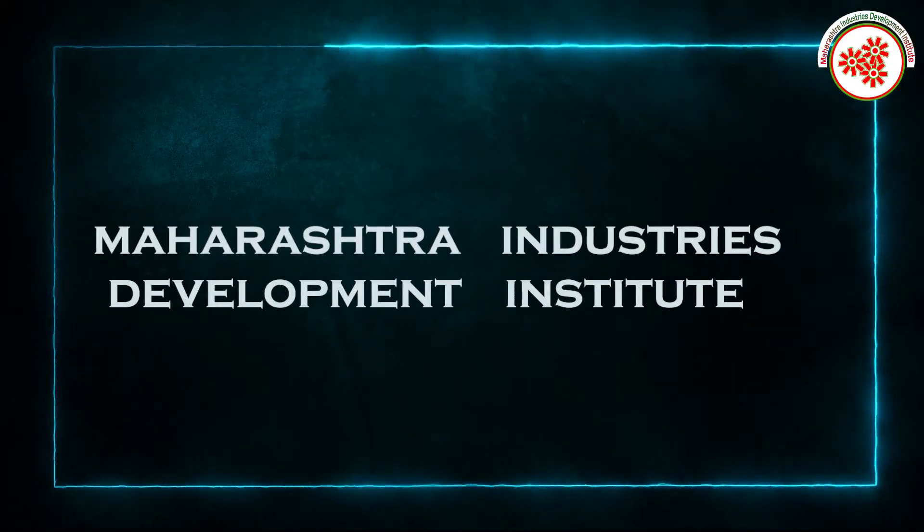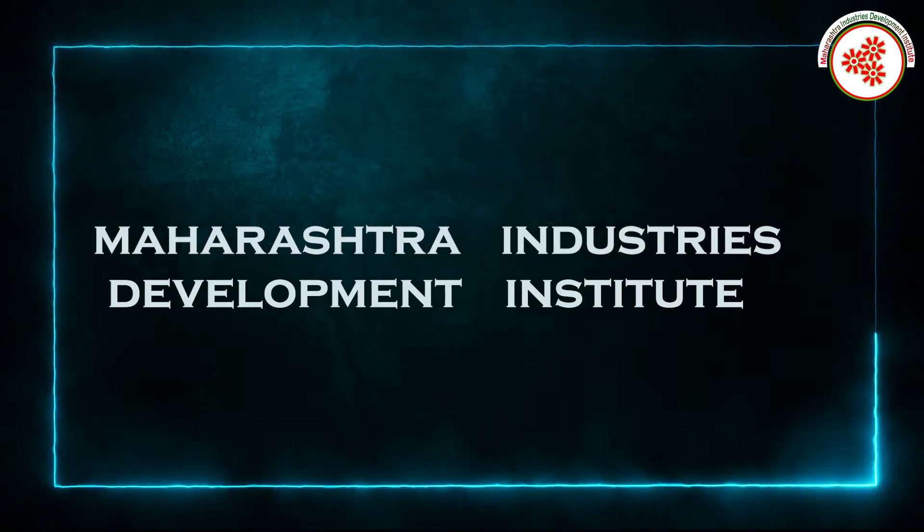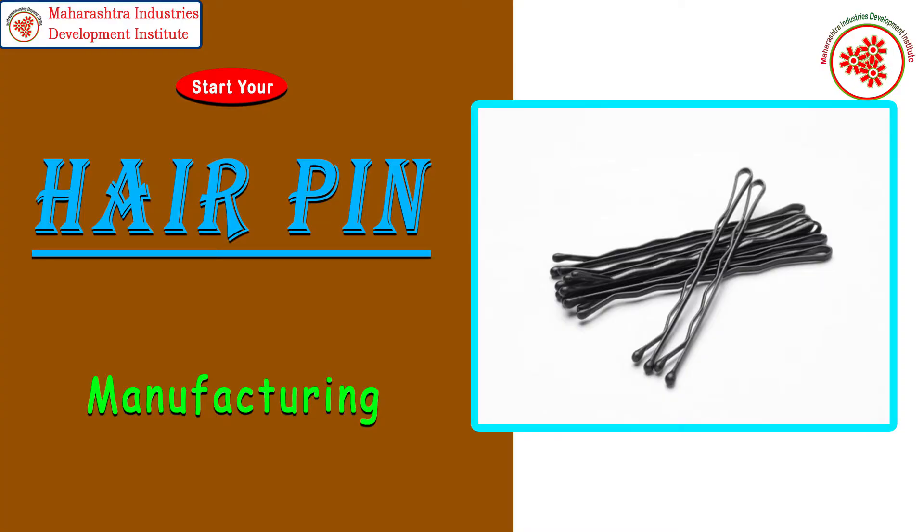Today, MIDI — Maharashtra Industries Development Institute — has brought for you information on hairpin manufacturing business.